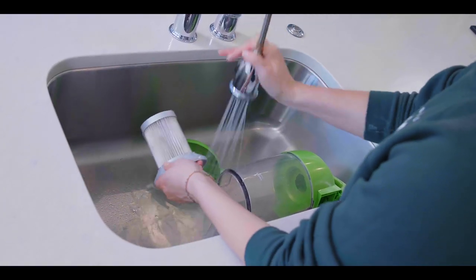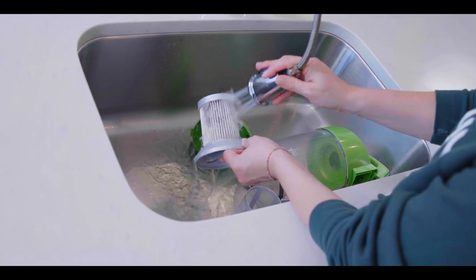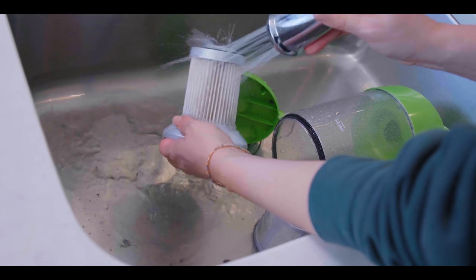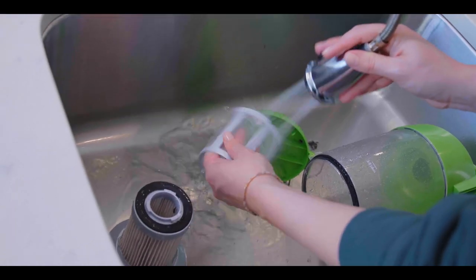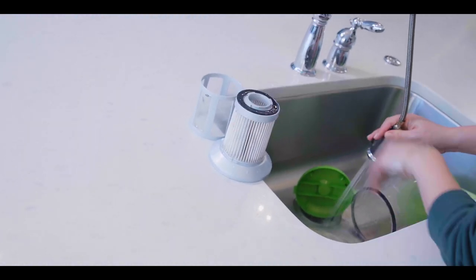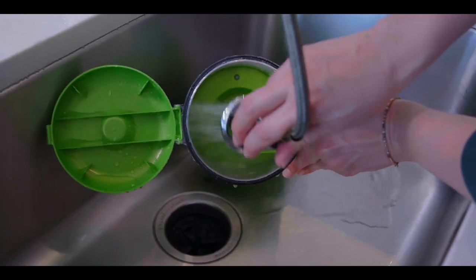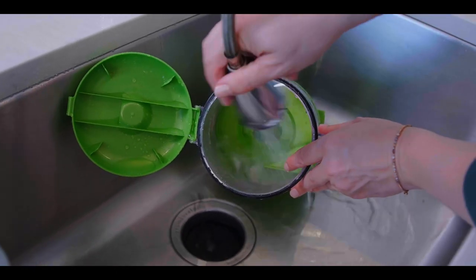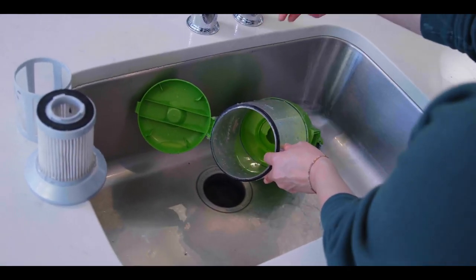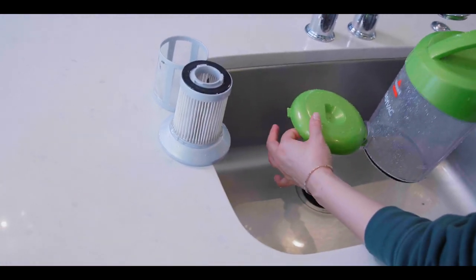In the sink, give the filter a thorough rinse. Then set it on the counter to dry while you rinse out the canister. Set aside and let it dry overnight for best results.